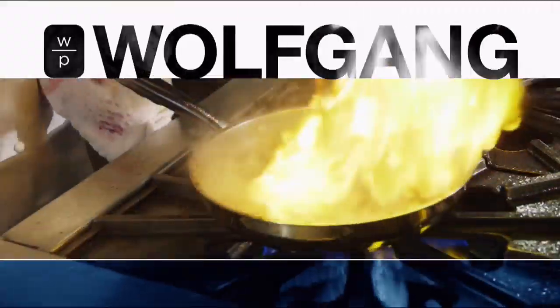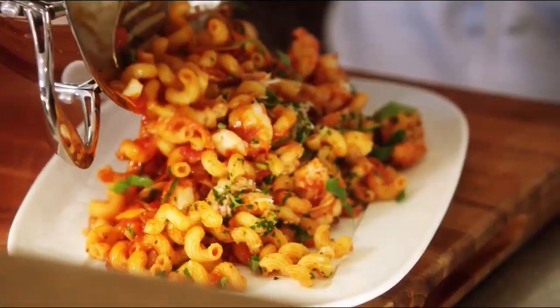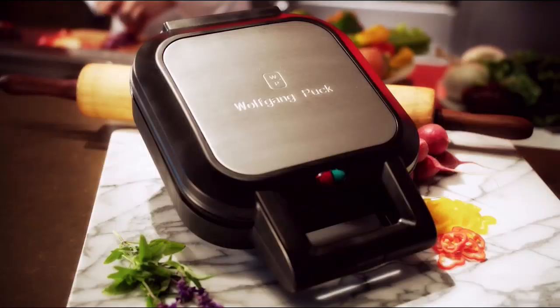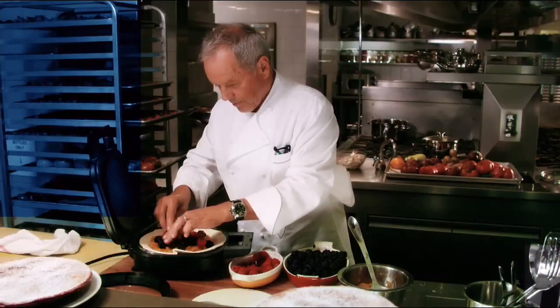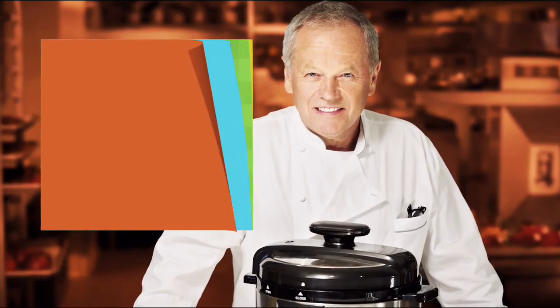Cooking is my life. Cooking at home for my family is a special time. I want everybody out there to have a great time in the kitchen while they're cooking. And the most important thing is to have the right appliances and the right pots and pans. I give it to all my chefs in the restaurant and they give me suggestions and try them out — and so can you at home.